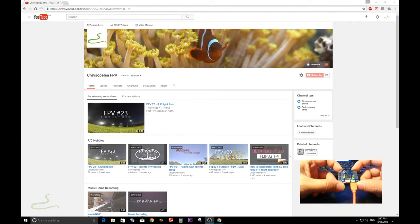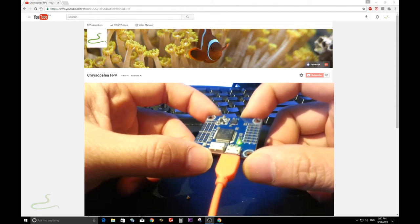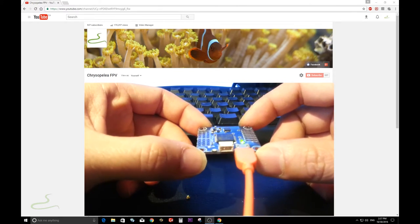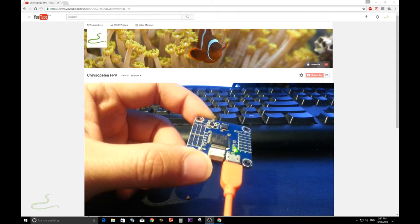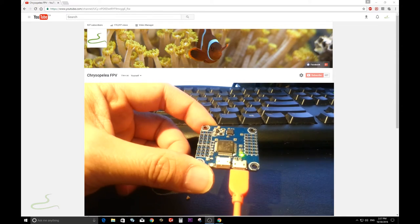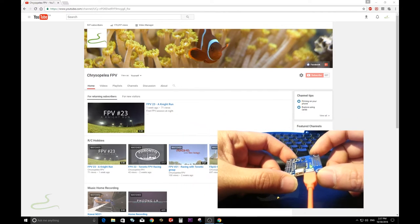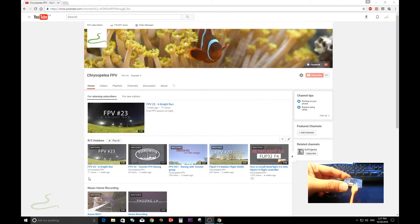Welcome to my YouTube channel. Today I'm going to walk you through how to install RaceFlight onto this Flip32F4Fly controller. This is not a brand new board — if you have a brand new board, the process might be different because of the STM32 bootloader that comes pre-installed. If you have a brand new board, you have to watch my other video on how to install Betaflight 3.0 onto the Flip32F4Fly controller for reference.